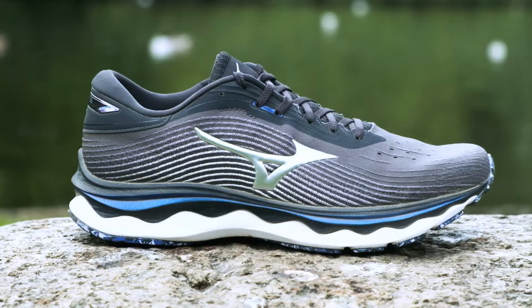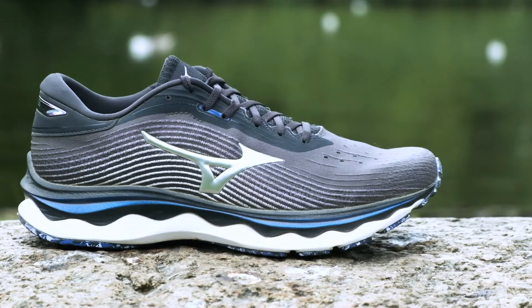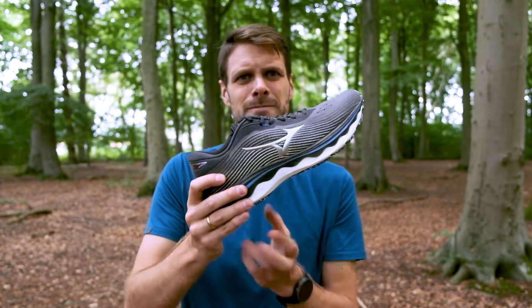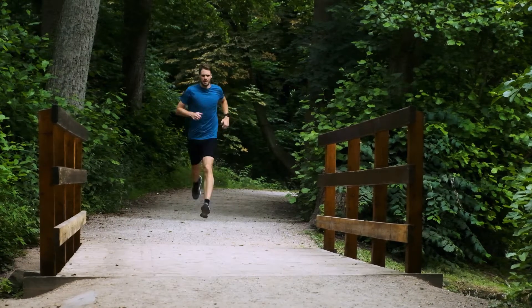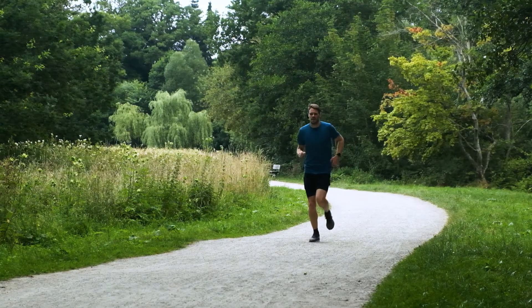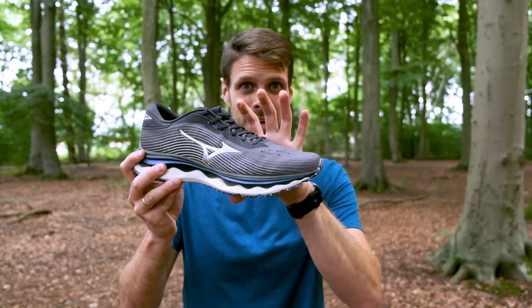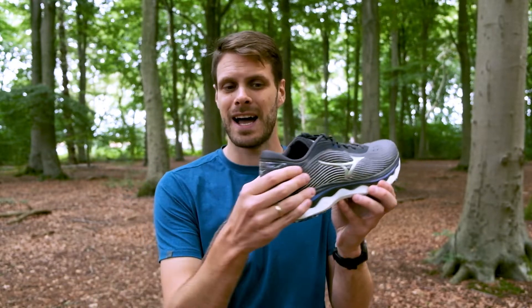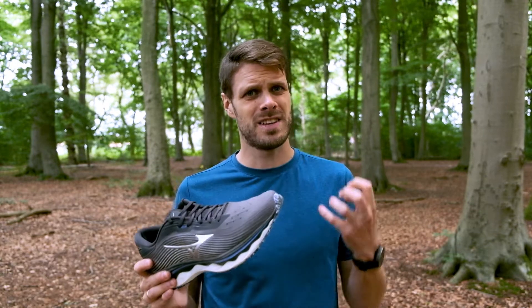They've also changed the heel drop of the shoe — that's the difference in foam between the heel and the forefoot. They've gone from 10 millimeters of difference to 8 millimeters, which gives the forefoot a tiny bit more foam. So you get a lot of foam when you land but also when you push off. If you're a midfoot or forefoot striker you'll actually notice a very big difference because it will be softer and more comfortable landing there as well. With the 8mm drop, the wavy lines for stability, and the heel counter, you get a really nice neutral shoe with a lot of good stability features that will support you on longer runs.